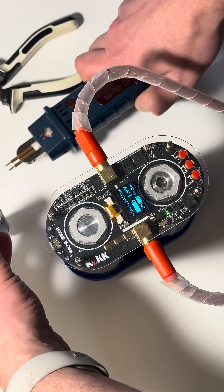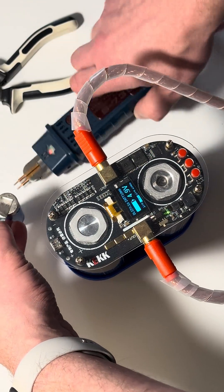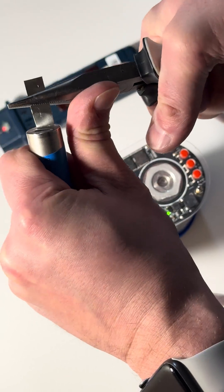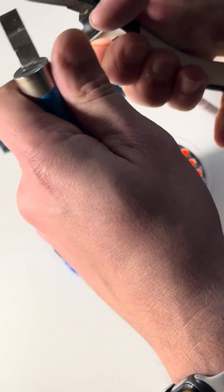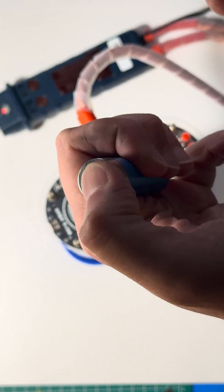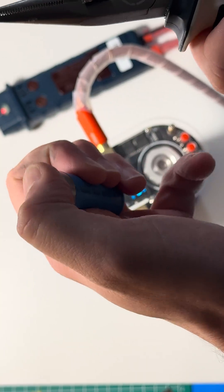And now with pressure. Let's see — without pressure, and then we'll try with pressure. Okay. Now it's become impossible. And now it's sharp here.